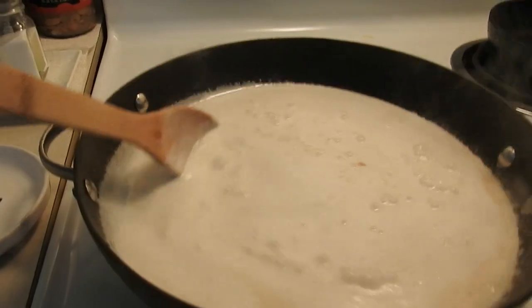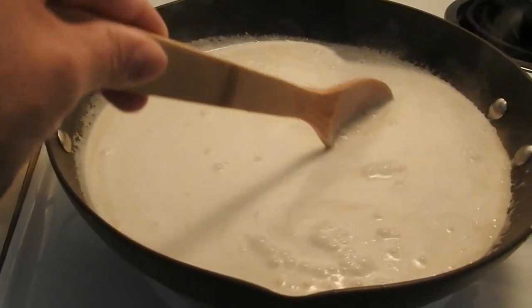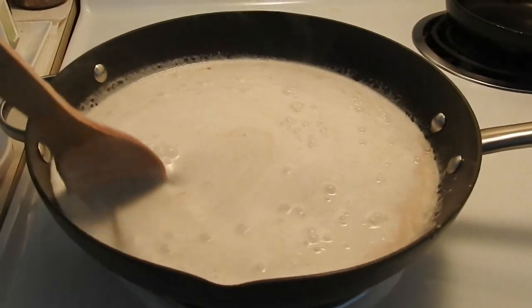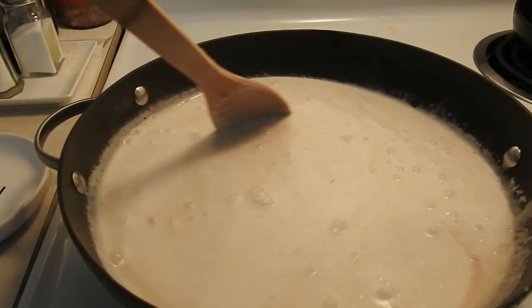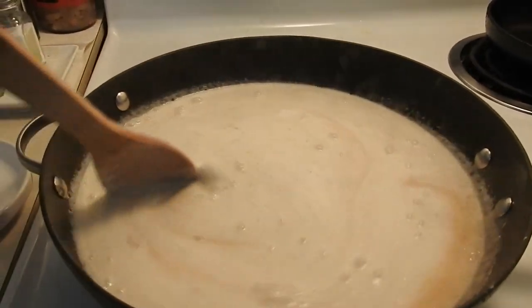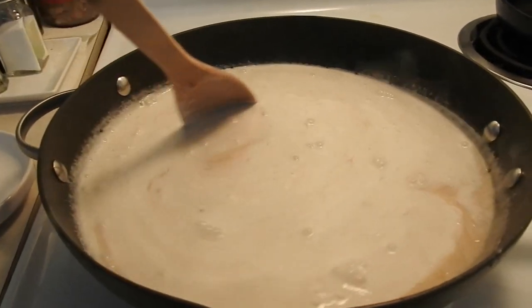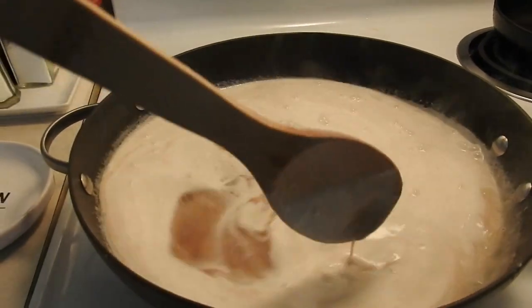We'll just let it simmer. Wait for the latik to set while we also wait for the glutinous rice — the pilit or malagkit — to finish cooking.